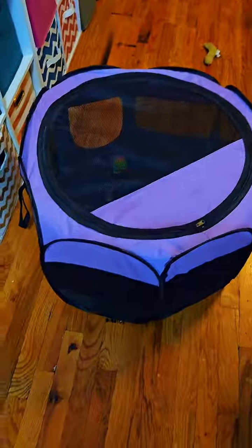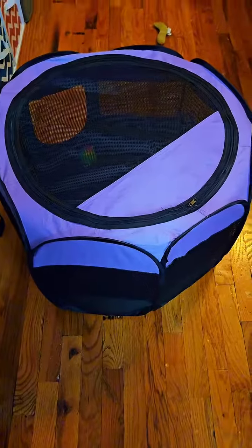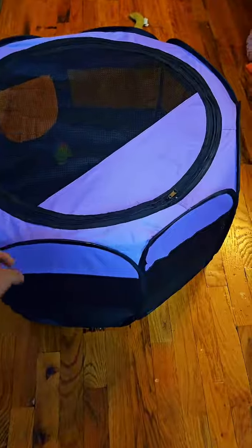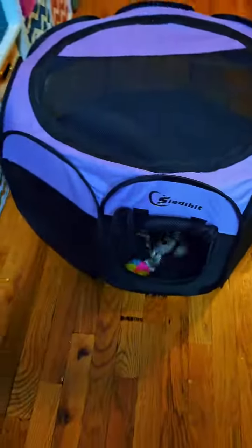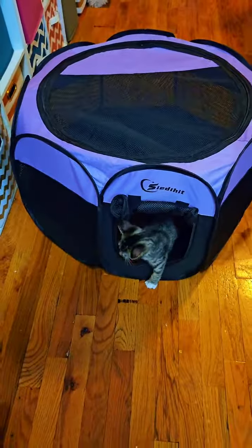Hey pet parents and animal lovers, welcome to my review of this fantastic playpen. It's a solution for creating a safe and comfortable space for your furry friends. I recently purchased this item because I wanted a versatile space for my kittens to relax. Today I'm excited to share my experience and thoughts on this product.